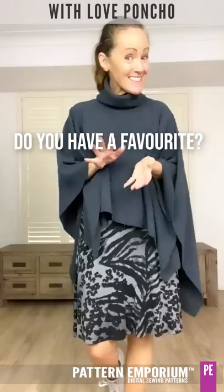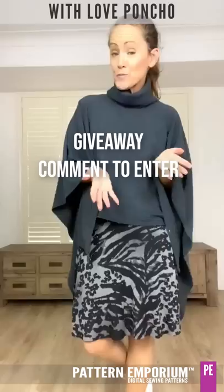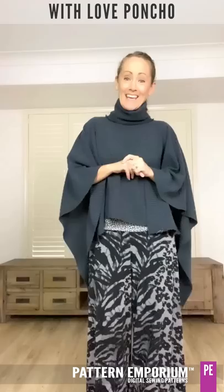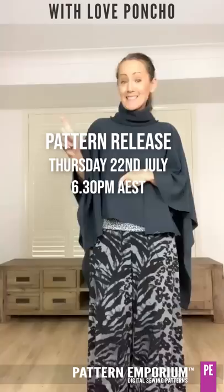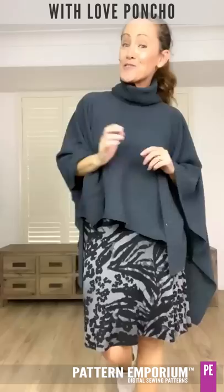And that is it! What did you think? Do you have a favourite? Do you have a fabric in mind already? Don't forget our giveaway — comment below either on YouTube or in the group and you'll go in the draw to win With Love Poncho patterns. Our testers will start showing their photos from tomorrow, and then there is the pattern release starting Thursday the 22nd of July at 6:30pm Australian Eastern Standard Time. Don't forget to subscribe — click on the red button on the left hand side. Thank you so much for watching and I will see you in the group.